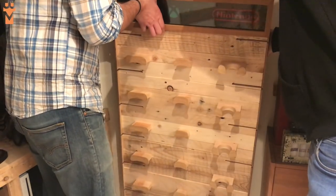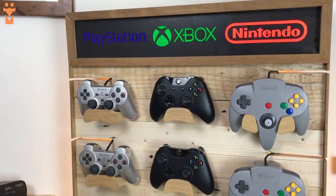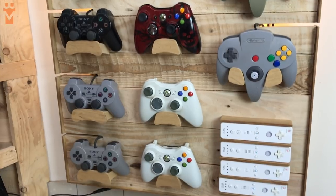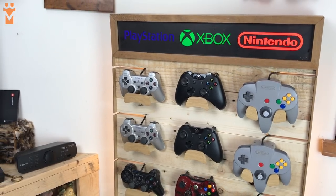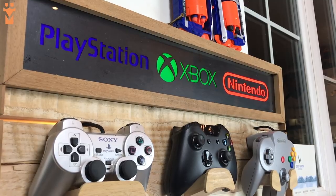After a bit of final sanding and attaching the rack to the wall, you're done. And there you have it — your favourite childhood controllers are the proud owners of a new home. We're genuinely really happy with how this build came out. We would have liked to have had enough time to cut the logos ourselves, but hey, maybe next time.